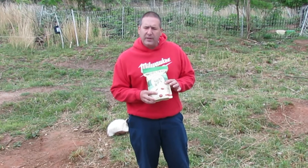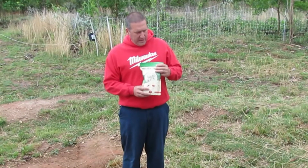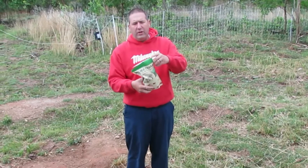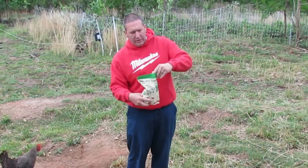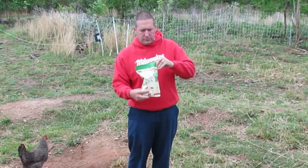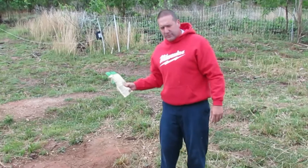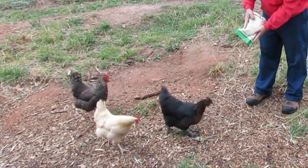Let's open this up. The bag has a tear-away top, though it didn't quite work on one corner, so you might just want to cut off a corner. It's got a little zip-lock press-and-seal doodad, and it made a nice little pour spout. Come on chicks! Here are a couple of our egg layers — we'll sprinkle some on the ground for them and see if they want them.